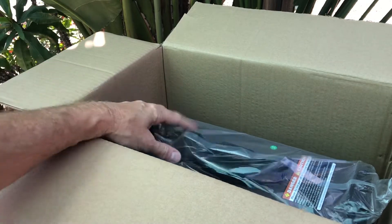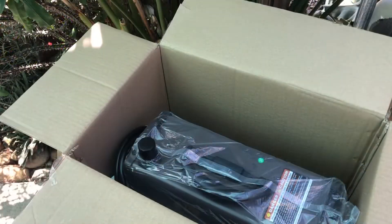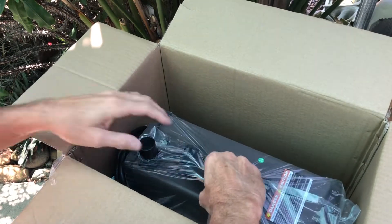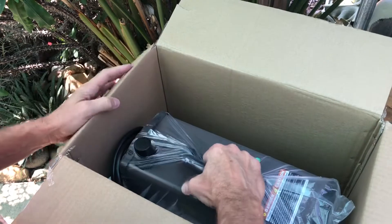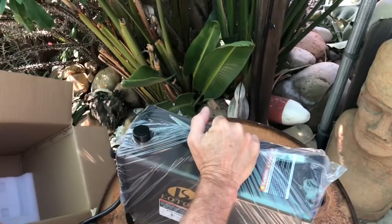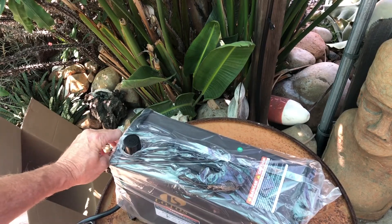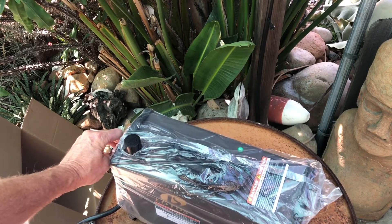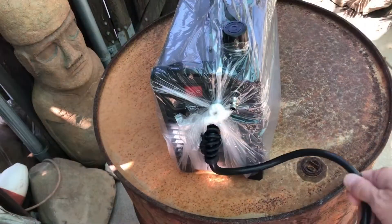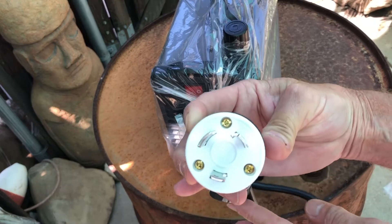And now for the part that I've been waiting for — right here. Out of curiosity, I checked the weight on this thing and it weighs 20 pounds. It's about 17 inches long, 7 inches wide, and about 12 inches high.